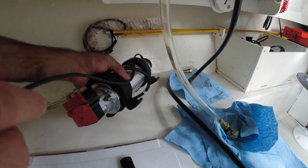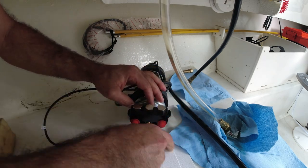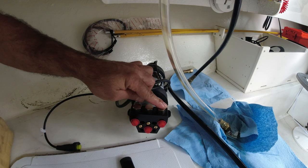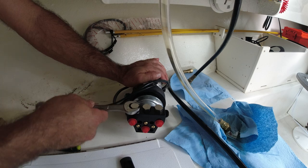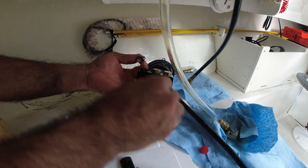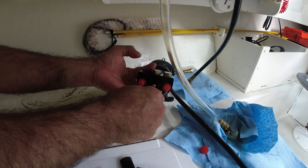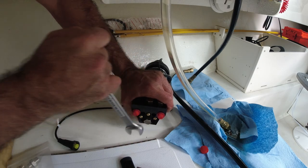Moving down to the hydraulic pump — these connectors here need to be removed because we're going to connect the hoses from the top, not from the bottom. These are the plugs we're going to use to plug the bottom ports. Make sure the O-ring is positioned right — no thread sealant required here either. Okay, that's plugged.